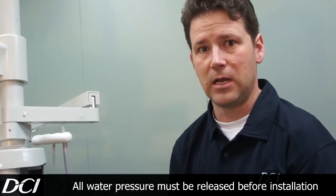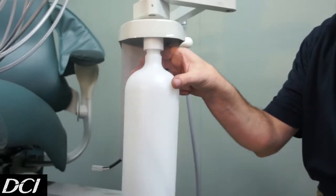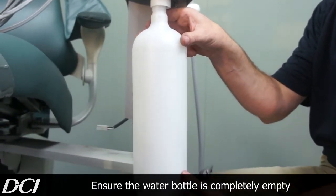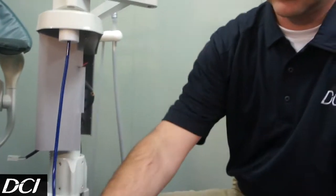Now we're ready to take the bottle off. Go ahead and start unscrewing the bottle until it's ready to drop. In our case, this one's already empty. It's going to come off — we're just going to go ahead and set that aside for a moment.